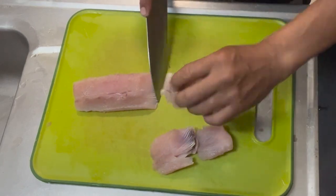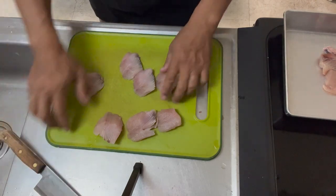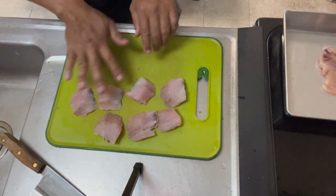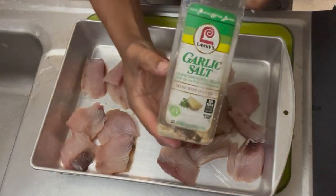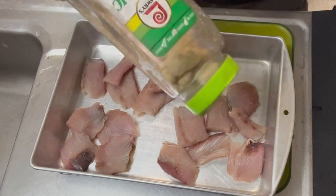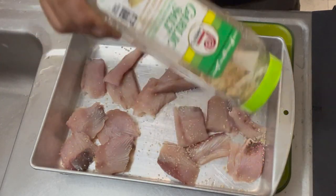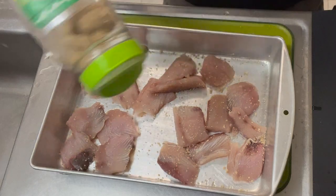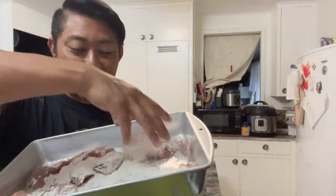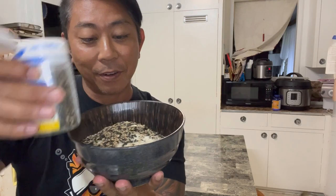Nice little nuggets! Here's my little life hack: prior to putting all the breading on, we're gonna add a little bit of garlic salt to the raw fish. That way when we put everything together it has all these layers of flavor. Then we toss it in flour, egg, and our panko — and add some furikake to that. Oh yeah!